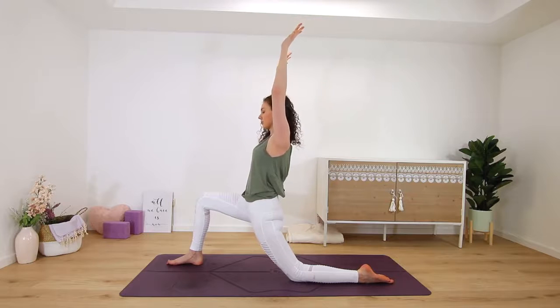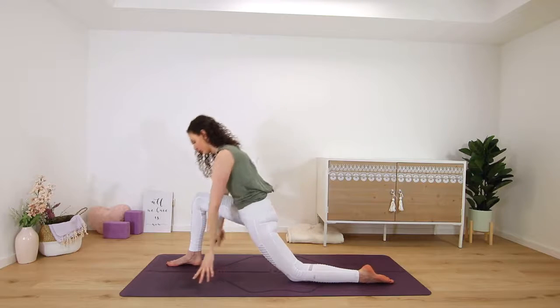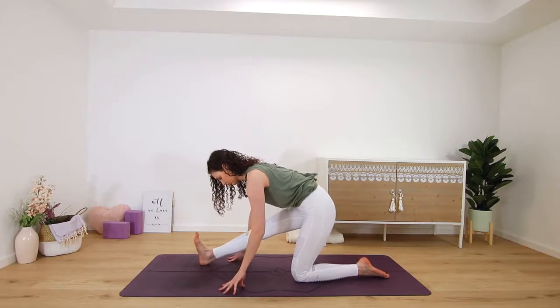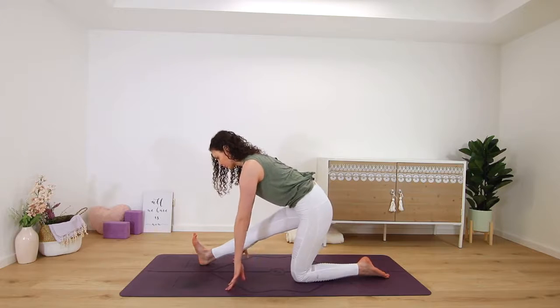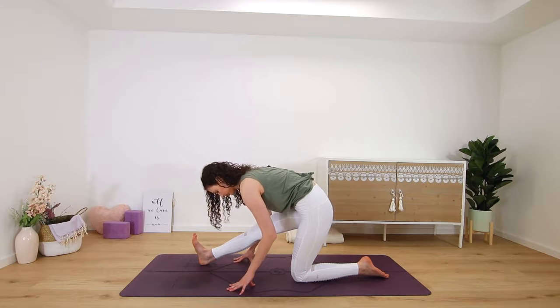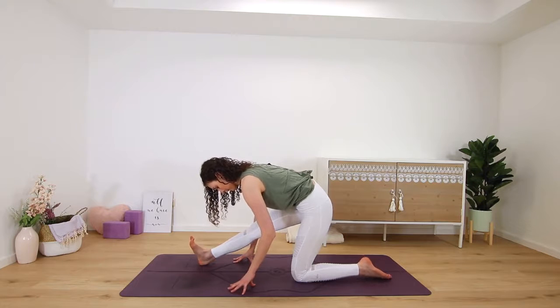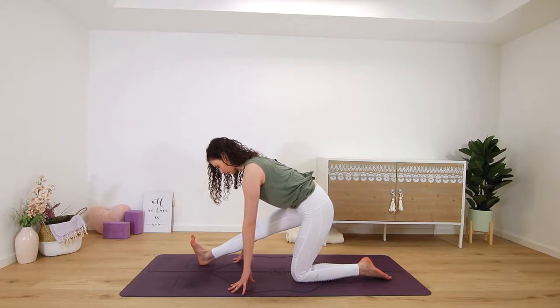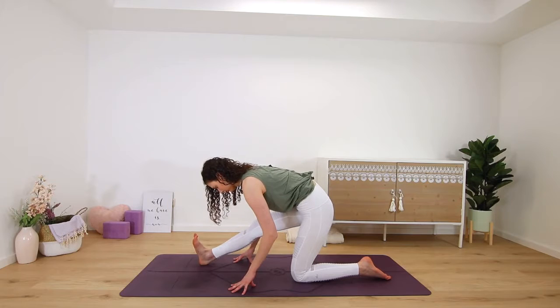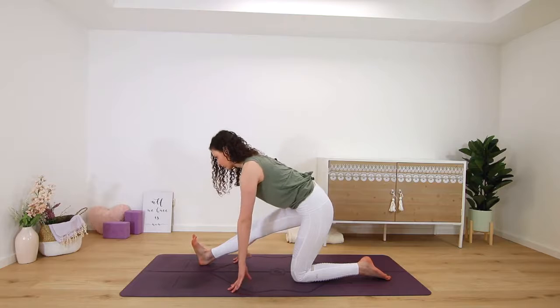On your next exhale, hands frame the foot again — runner's lunge — shifting the hips back in space. Left foot flexes up to the ceiling, pull your left heel towards you to square your hips and engage the muscles in your leg. Inhale, get long in your spine first, then exhale — think of sending your heart forward even if that means not lowering as far down.